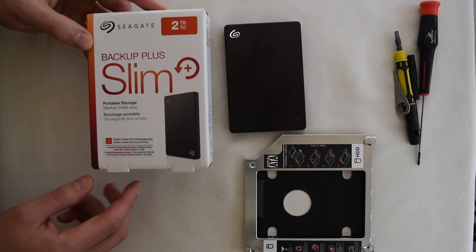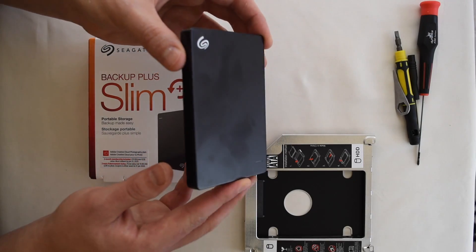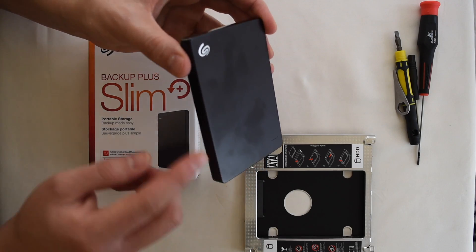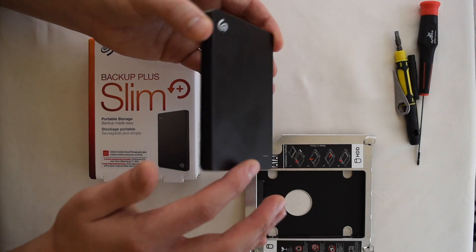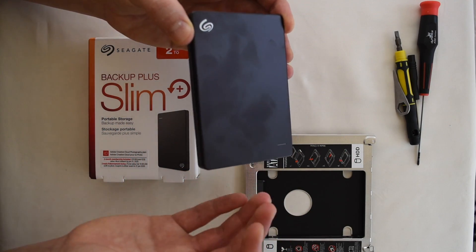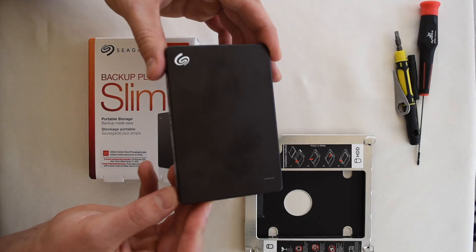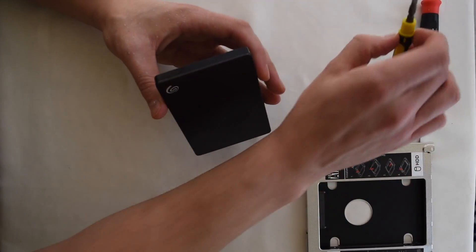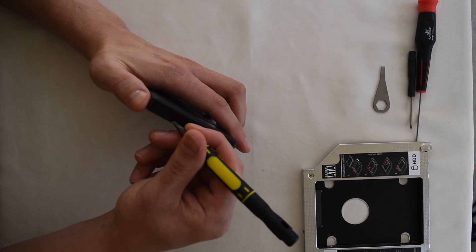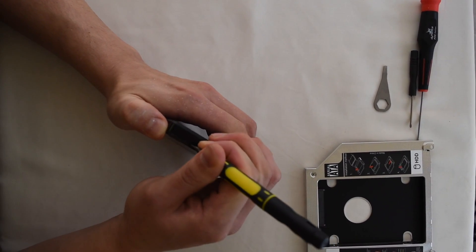In order for this hard drive to fit into the optical drive converter, we're going to need to take it out of this external hard drive shell. We're going to heat up the metal — the top is metal and the bottom is plastic — to heat up some of the glue that's keeping this together, which should make it easier to pry open without breaking anything. Once heated up, I'll use a flat head screwdriver and try to create a little bit of a gap between the plastic and the metal to start prying.